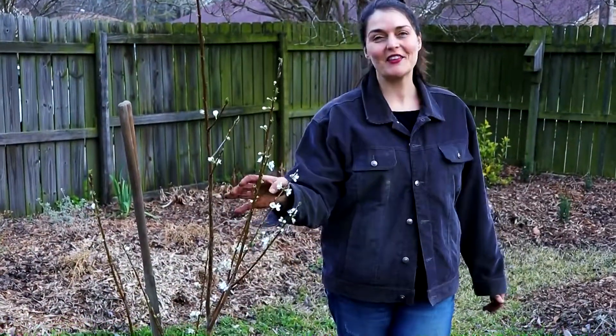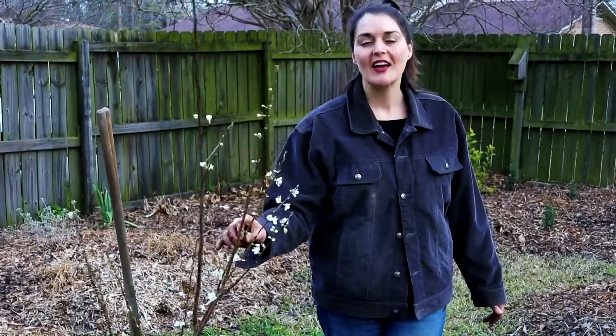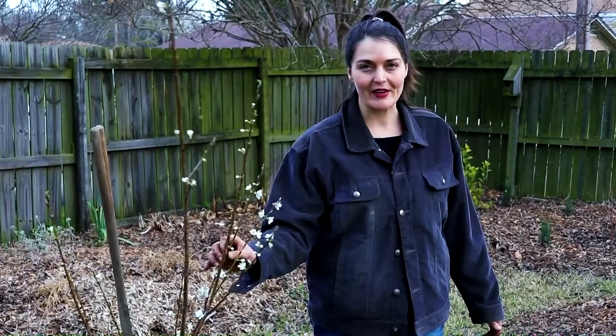Okay these babies are in the ground. They just need a good drink of water and I'll continue to do so until they're nice and established. These are going to complement the other fruit trees that we have growing quite nicely.